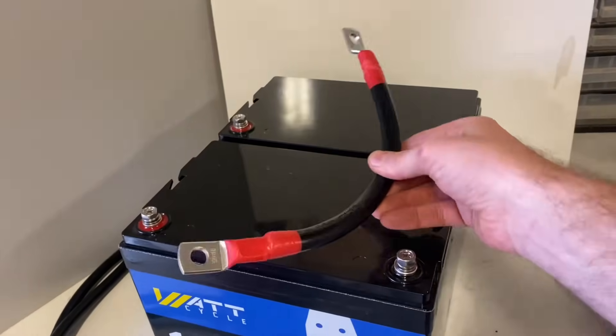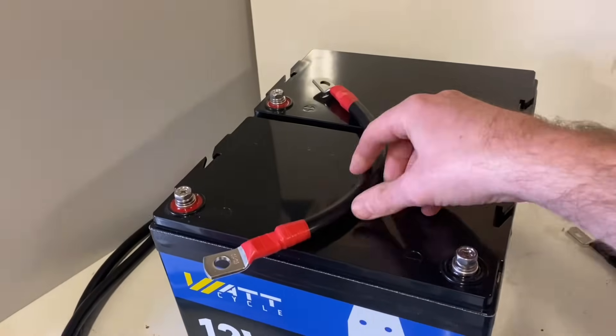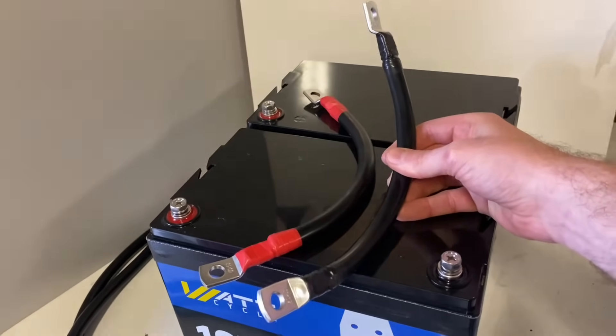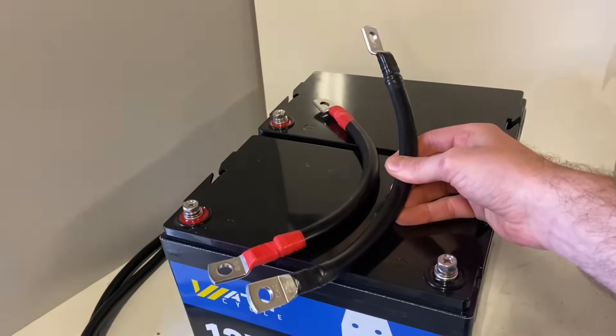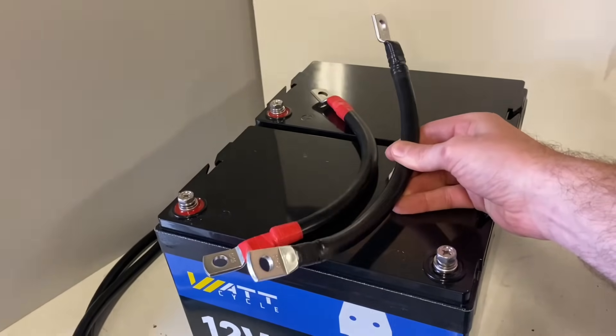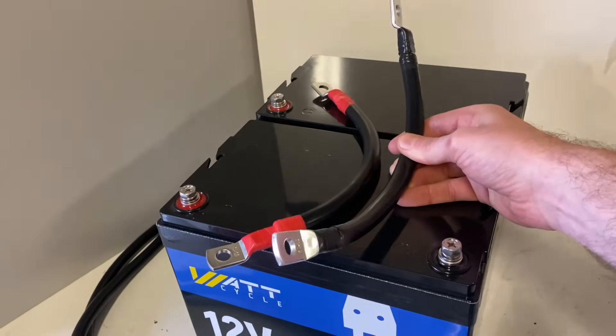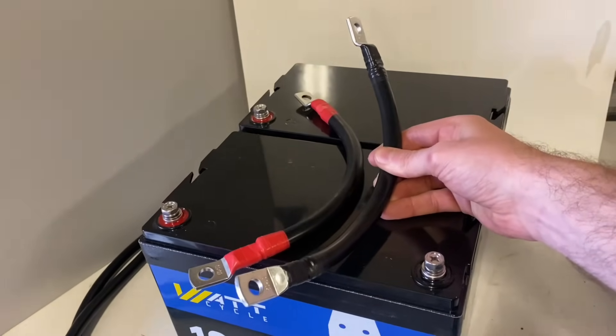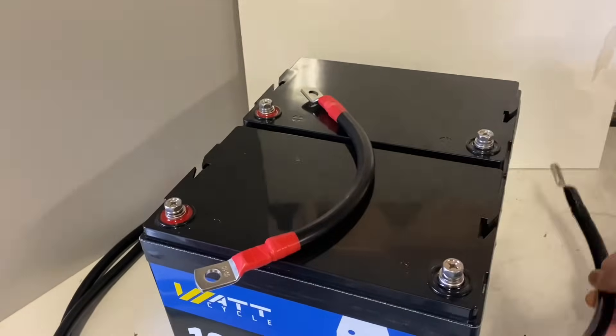You need good thick cables. I made these myself, but you could just as easily buy them pre-made. I'll leave a link in the description for some quality pre-made cables.